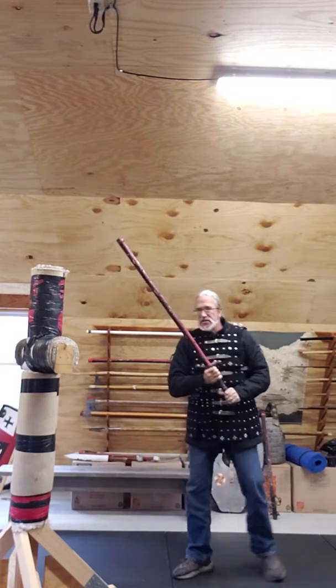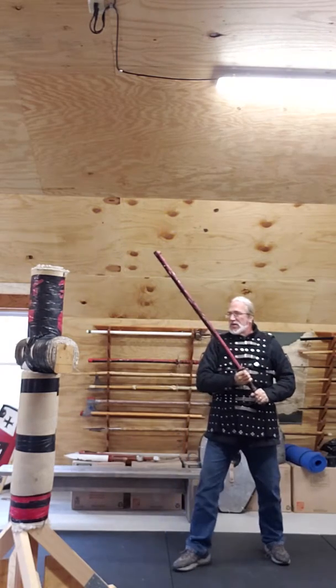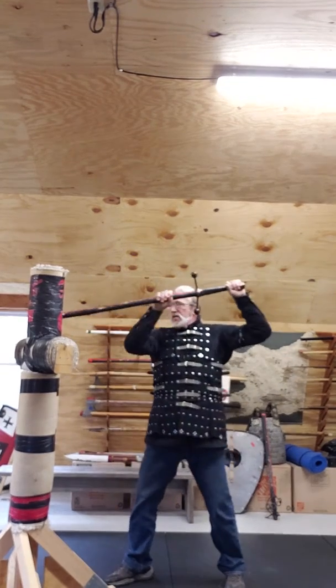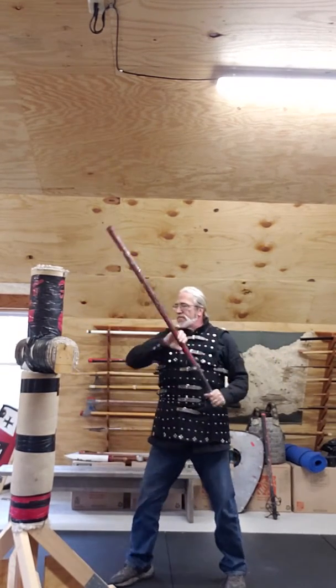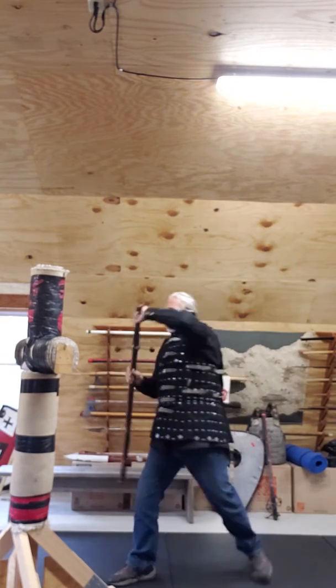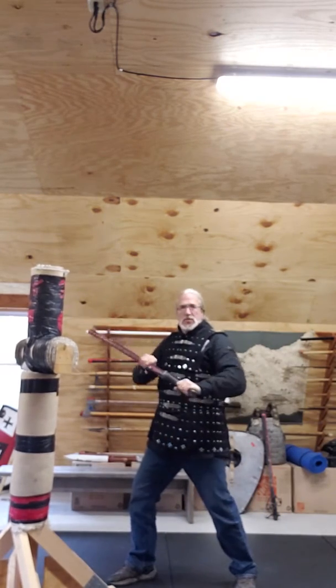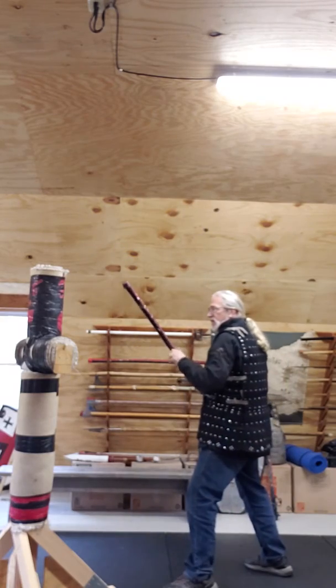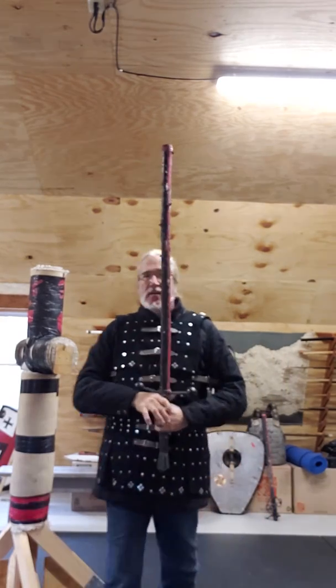If I was engaging this side, I would come in and do exactly the same thing — it would come in here, here, or here: one, two. So that's kata one, half-sword.